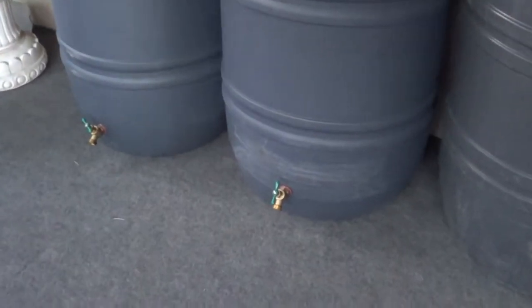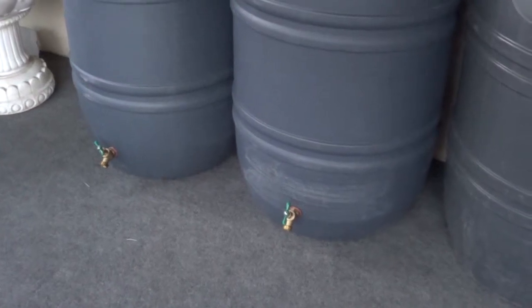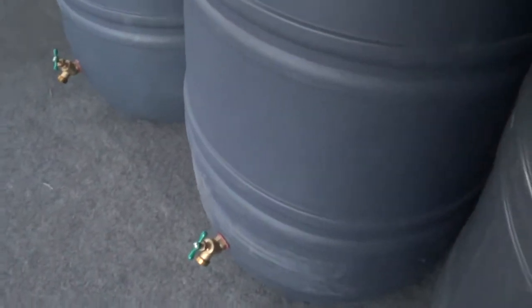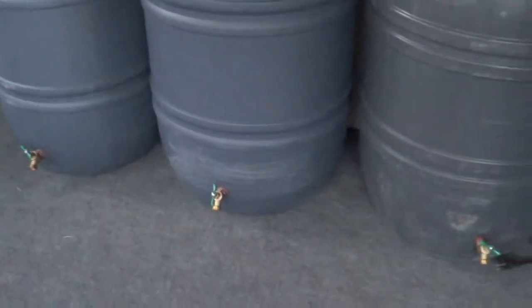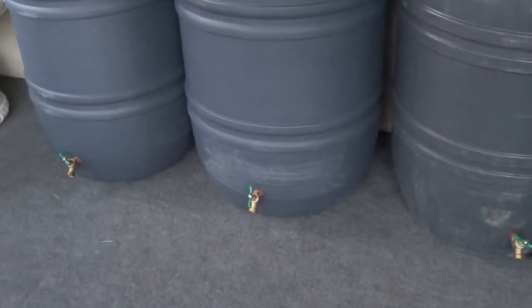I have a total of five rain barrels now. I had two last year — we built our first two and were really satisfied with them. I'll be doing a video probably in three weeks where I'm going to get my hands on another barrel and show you all how to make one from start to finish.